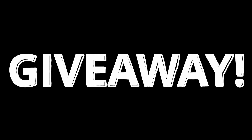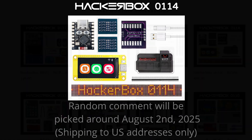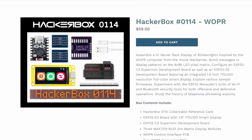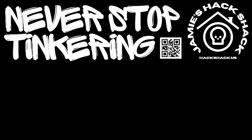It looks like we're going to have ourselves another giveaway. The nice folks at Hacker Boxes have graciously offered to send a Hacker Box 114 to a randomly picked commenter — we'll be picking the comment on August 2nd, 2025. Remember, Hacker Boxes only ships to U.S. addresses for this giveaway, so if your comment is picked but you don't have a U.S. shipping address, we'll need to pick someone else. Good luck! At the time of this recording there are still Hacker Box 114s in stock. Hey, if you made it this far, thanks for watching. Hope to see you again next time. Take care, bye-bye.